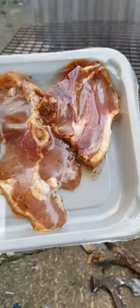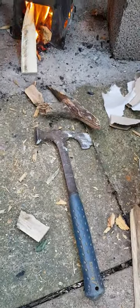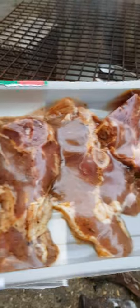Nice bit of lamb tonight. So I've got my wood there, got my hammer to break it up with — a plasterer's hammer — and then in the old pot it will go later. How about that then, bit of old lamb.